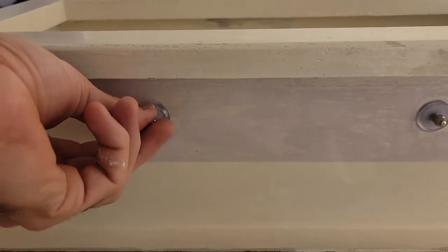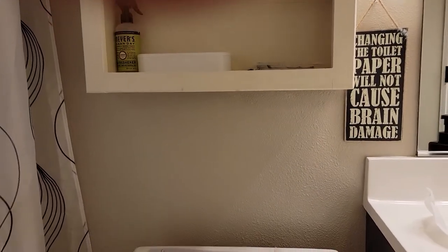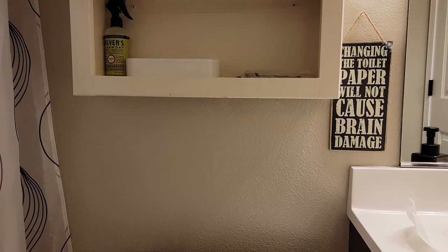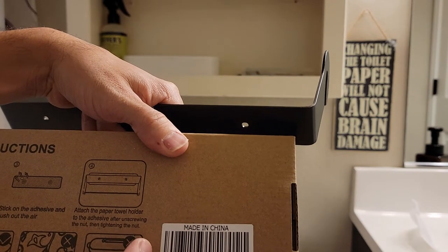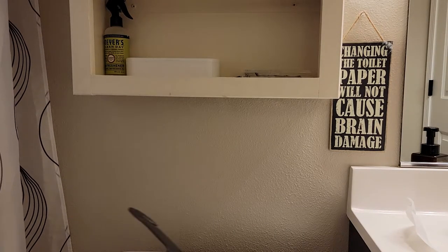Now we're gonna pull this off here — just unscrew that little screw, unscrew this one, and fit it back on there. It does have these little washers and I'm wondering if they're necessary. Let me check the instructions: it says unscrew the nut, then tighten the nut — it doesn't say anything about the washers. So I'm not sure if they're even necessary.